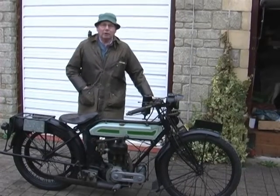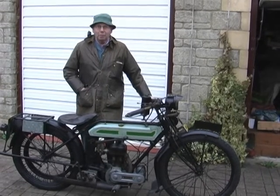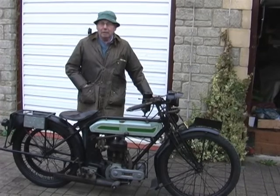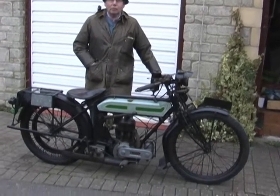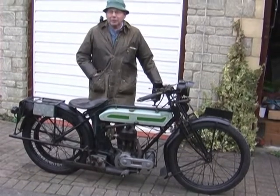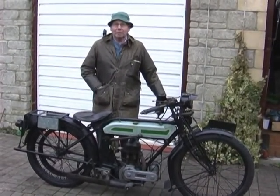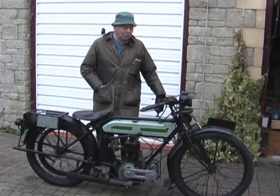This is a Model H Triumph made in 1922. I first came across it in 1961 in a village called Earlstoke, where it was up for sale for £20. Our mortgage at that time was £14 a month and I was on 20 pence or four shillings an hour, so we couldn't afford this motorbike.